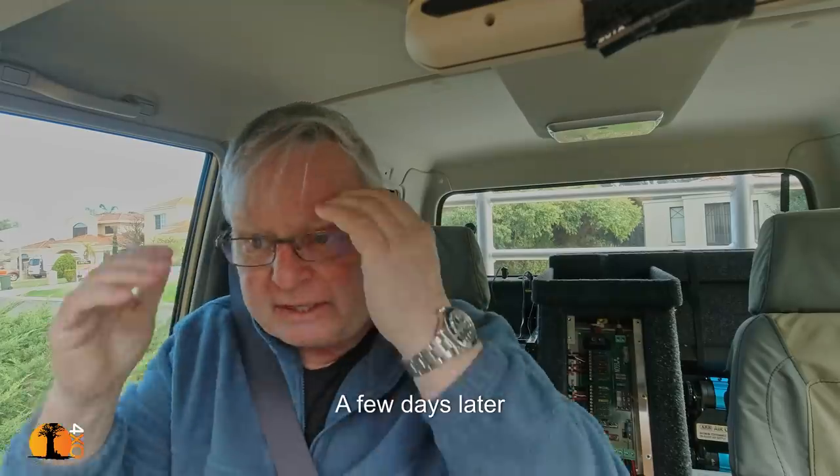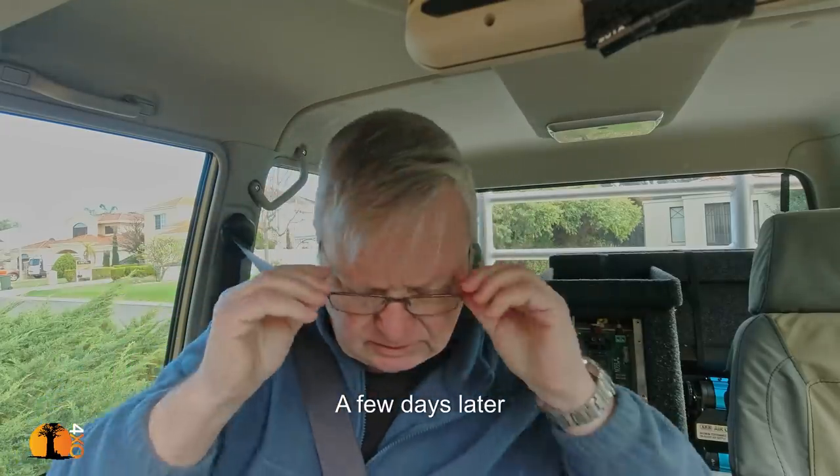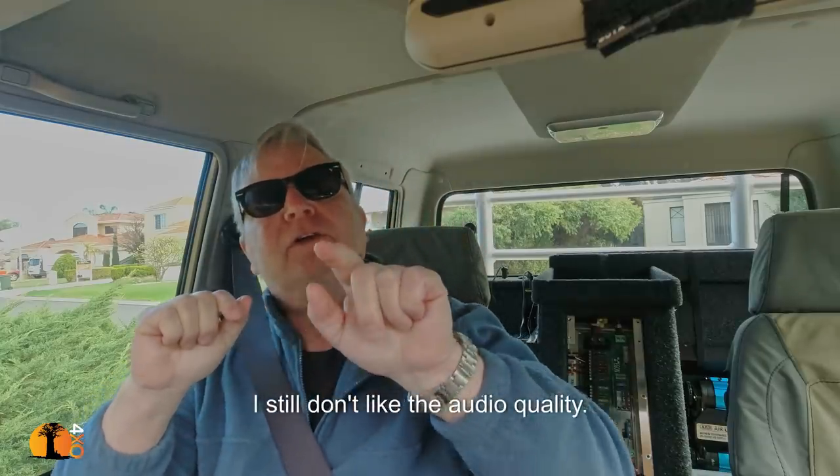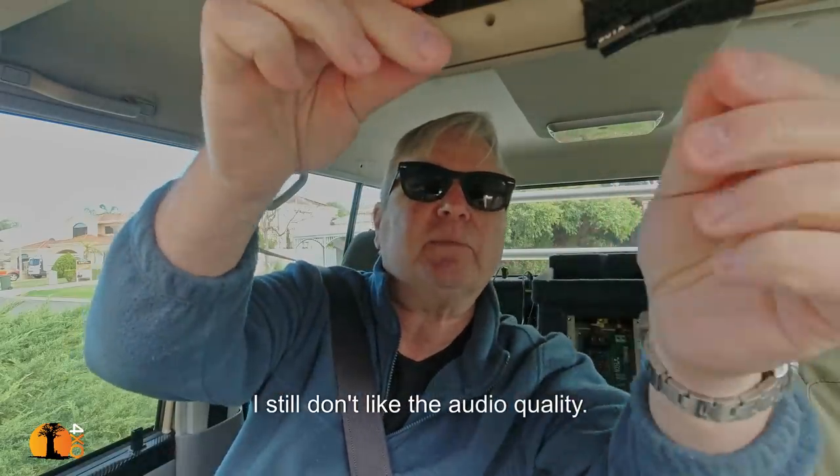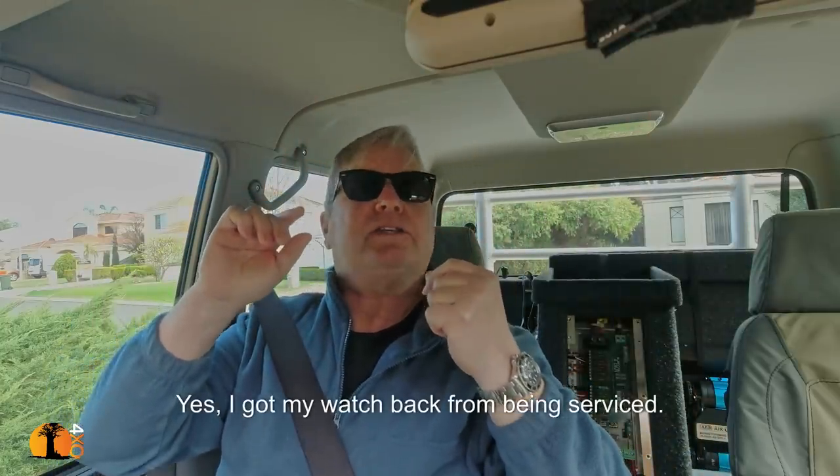This is a camera test. This is a Lavalier microphone made by Boyer. They're cheap and cheerful and I've got it mounted just underneath the GPS, so you can see the GPS right there and there's the microphone right there - I'm now testing that microphone.